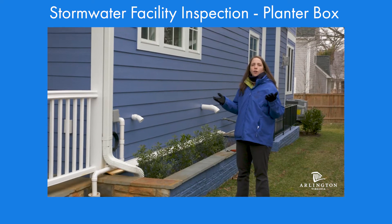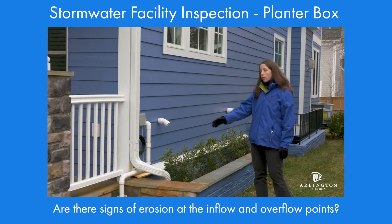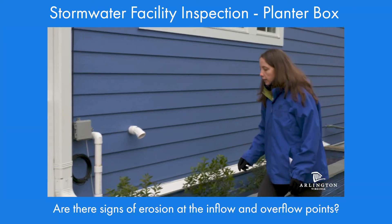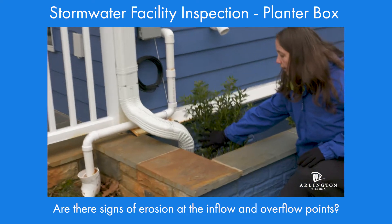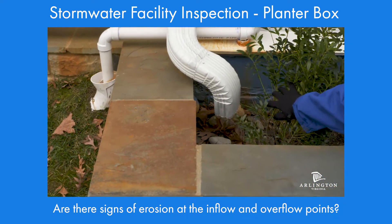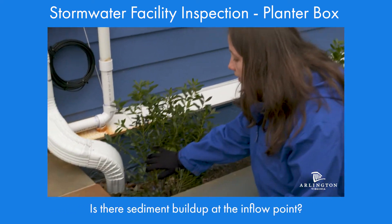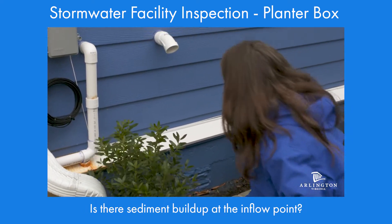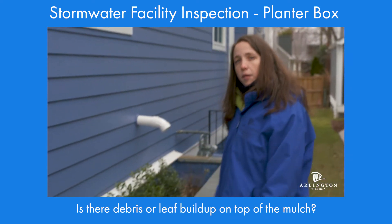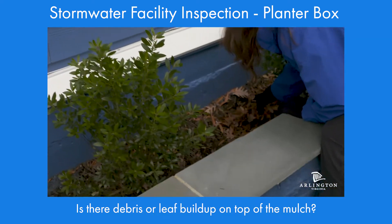Next, we're going to start filling out our inspection questions. First, we're going to look for signs of erosion at the inflow as well as at the overflow points. For our inflow, cobble and a splash block will really help to prevent any kind of erosion. Next, we're going to look for any signs of sediment buildup here at the inflow point — here it looks fine. Finally, we're going to look for leaves or other debris that are filling in the ponding area. In this case, we've got a few leaves that can be cleaned out.